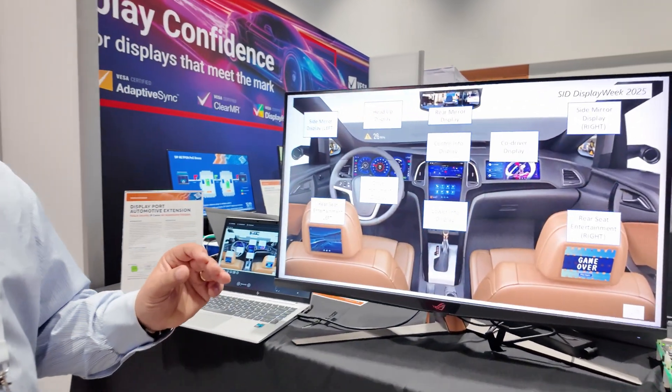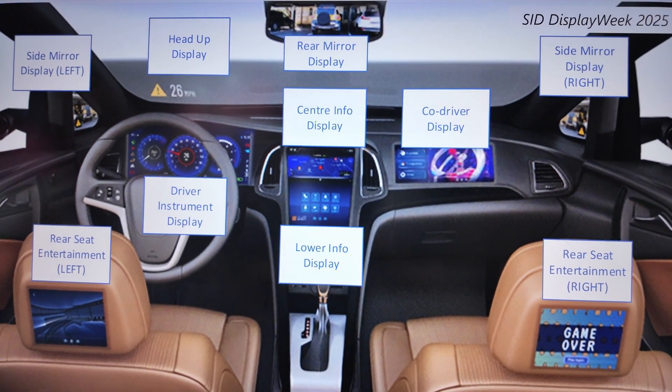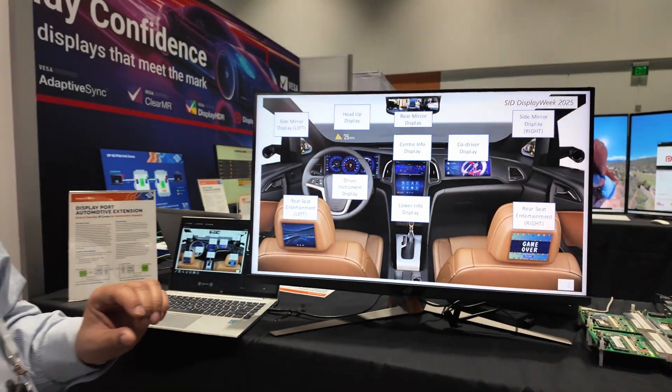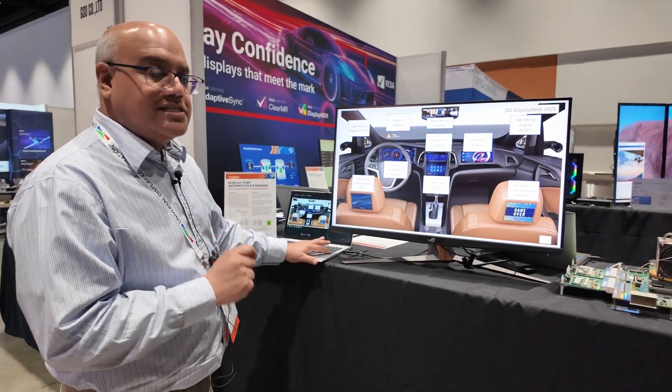In your modern automobile, there are many, many displays. These displays have all of the critical information that the driver needs and the passengers are using, both for safety and security. Our new protocol ensures that safety and security.